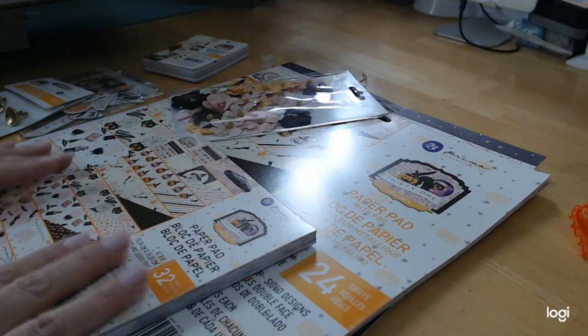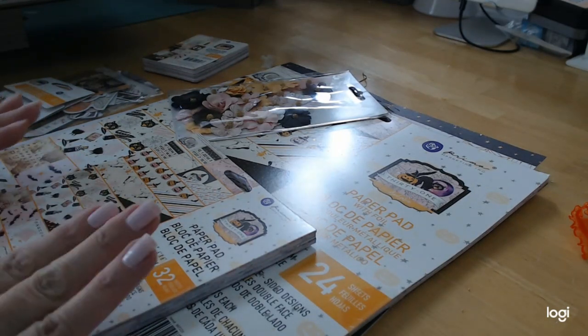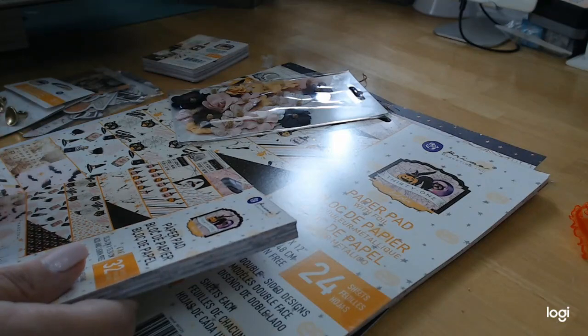I know that this collection is sold out almost everywhere. You may be able to find a sheet or two somewhere, but really it's very hard to find. So I'm going to just take you through what I got and show them to you.